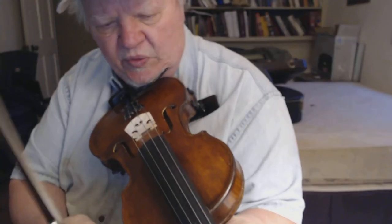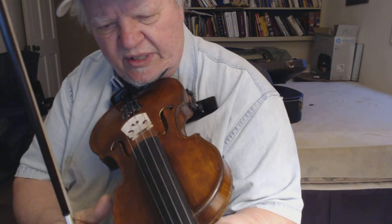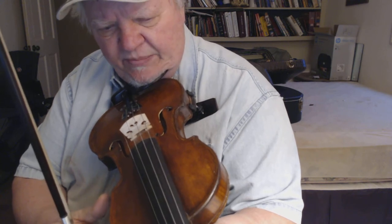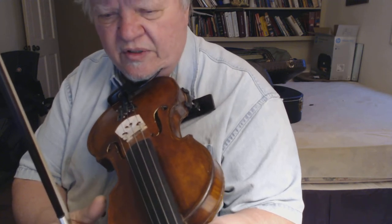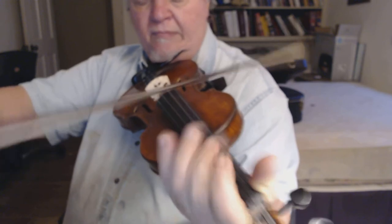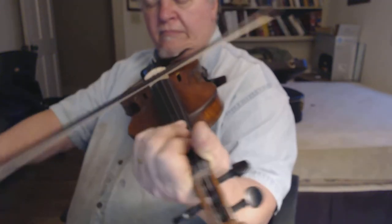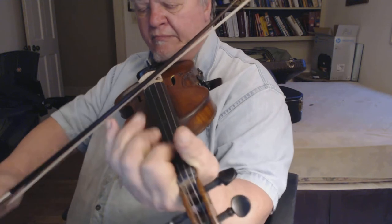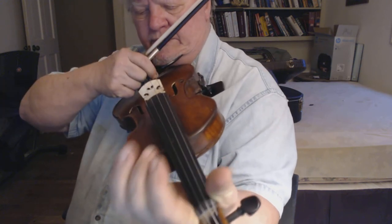It's hard to put tone into words — it's such a subjective thing. But this fiddle, I feel like it's got a lot of volume, a lot of power and projection. But it's also a gentle kind of sound, a woody sound, both together. And balanced — I don't feel or hear any wolf notes or notes that really stand out from the other notes, which some fiddles have. That's my impression of this fiddle.